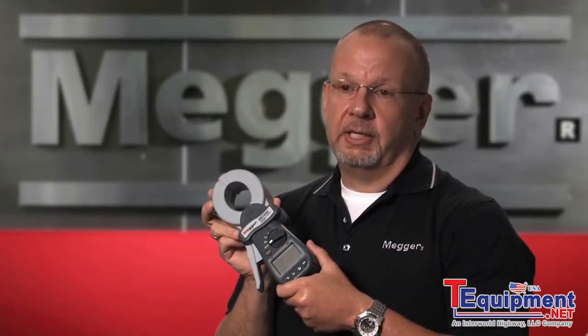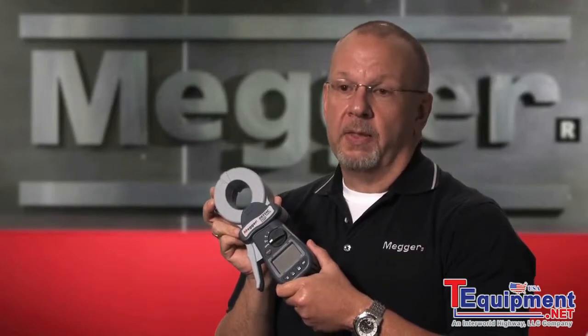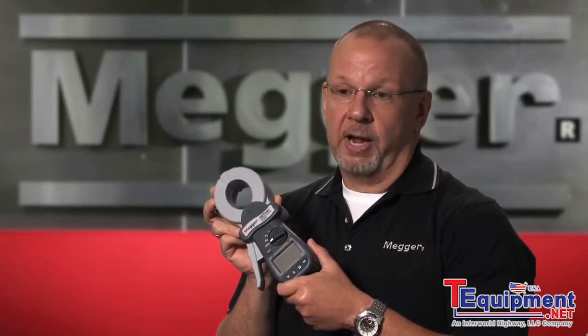In summary, the DET-14 and 24C were developed with a goal in mind — to be the best clamp-on ground resistance tester available. In closing, if you're going to use a DET-14 or 24C to measure ground resistance and you're unsure or unclear of the results, we would suggest you validate your readings with the fall-of-potential method.